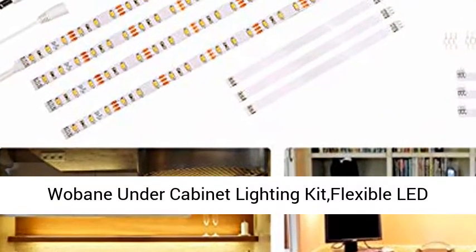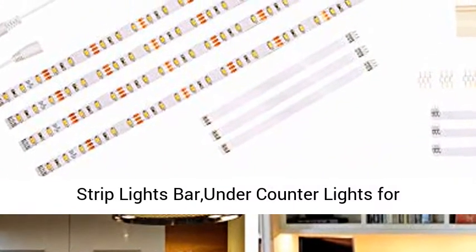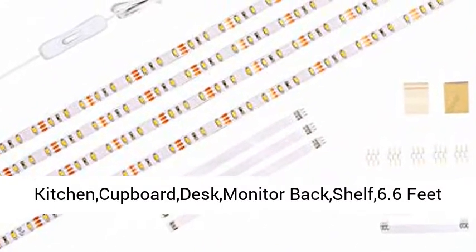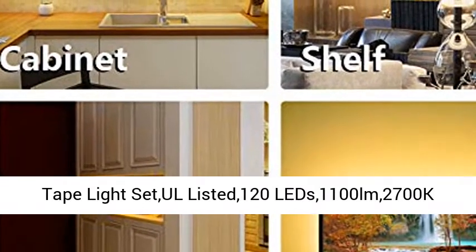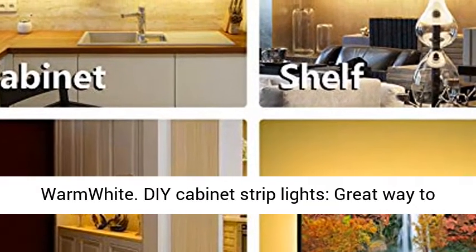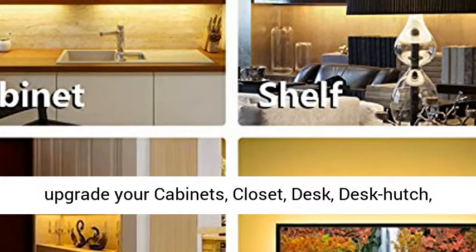Wabane Under Cabinet Lighting Kit — Flexible LED Strip Lights Bar, Under Counter Lights for Kitchen, Cupboard, Desk, Monitor Back Shelf. 6.6ft Tape Lights Set, All Listed 120 LEDs, 1100 LM, 2700K Warm White D-Cabinet Strip Lights.